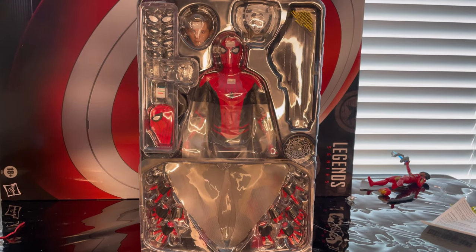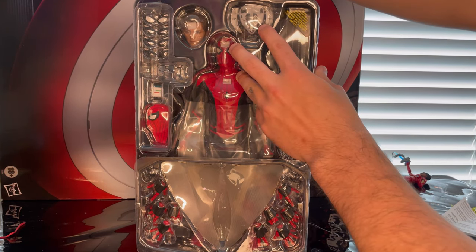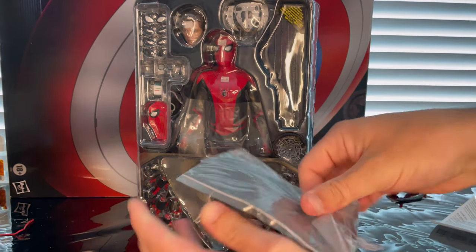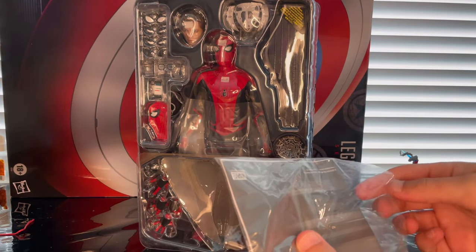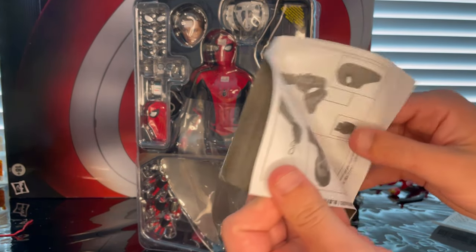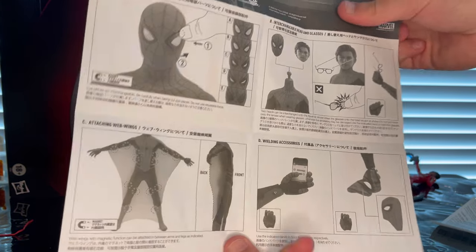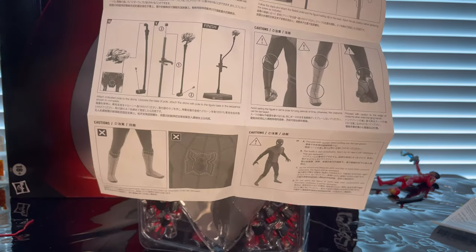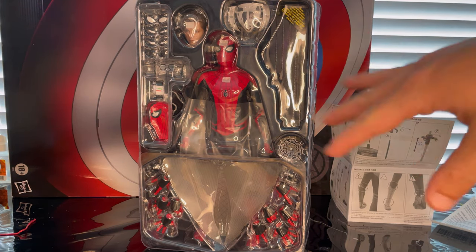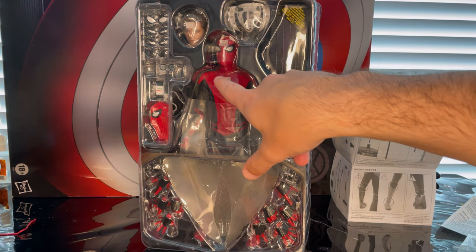Here it is when you take it out — it has a plastic cover to protect the figure. First thing, you get a little instruction booklet that tells you how to use it and what all to do. Definitely want to read those. Besides that, let's take the figure out. We'll look through the accessories first and then take a closer look at the figure.